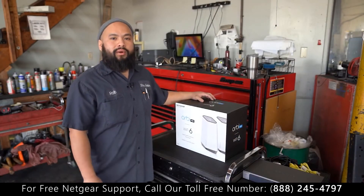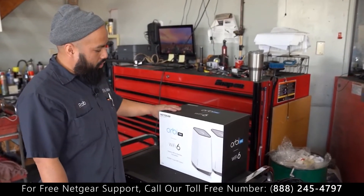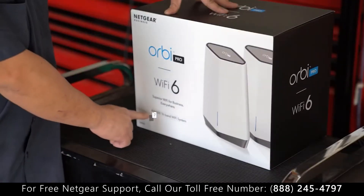Hi, I'm Rob. I work over here at Star Motors. I got an unboxing video for you guys today. We got the new Orbi Pro from Netgear, the AX6000.